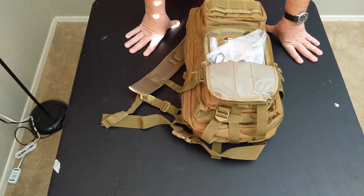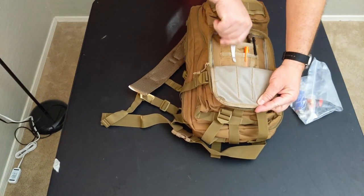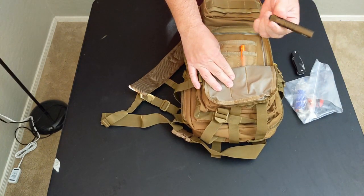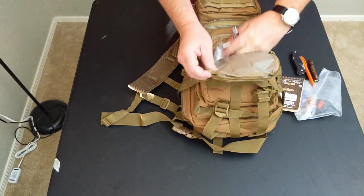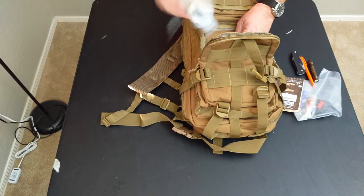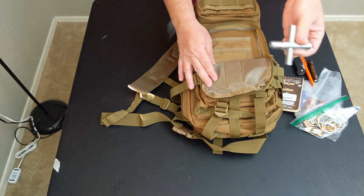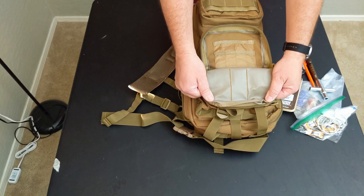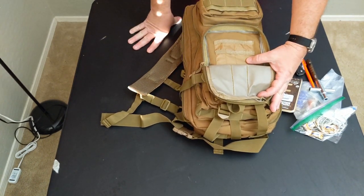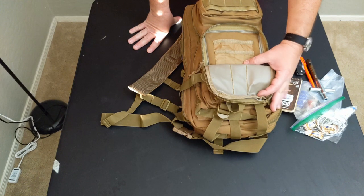I've loaded this with some supplies just to show you what fits — this is not a packing recommendation. In here I have a rudimentary fire kit, bug repellent, a Leatherman folding knife, an Olight, a Rite in the Rain pen and pad. That all fits in nicely, plus some hard candies, a cloth for my phone, a headset, and a four-way Silcock key so you can access water from public areas. One thing missing is a key keeper — many backpacks have that feature so your keys don't fall out. Not the end of the world, but it would be nice.